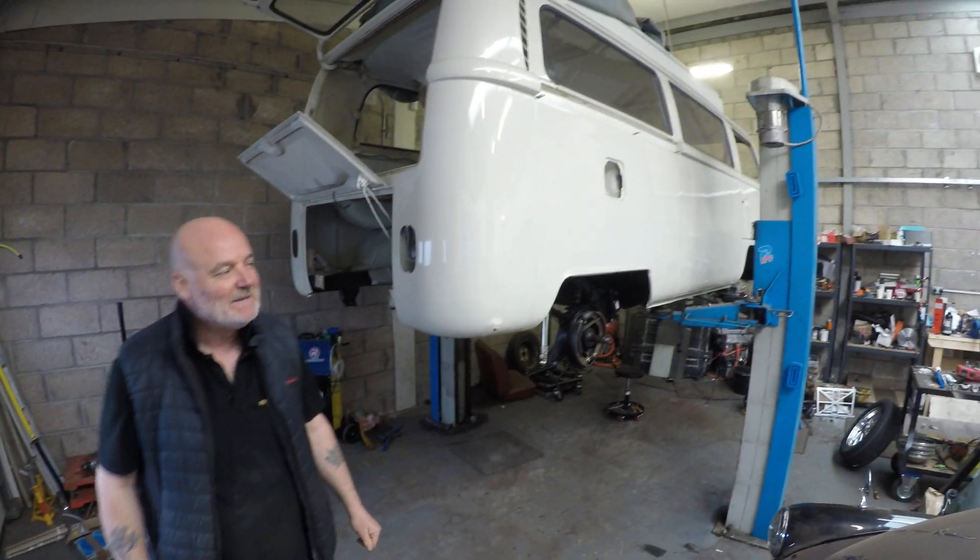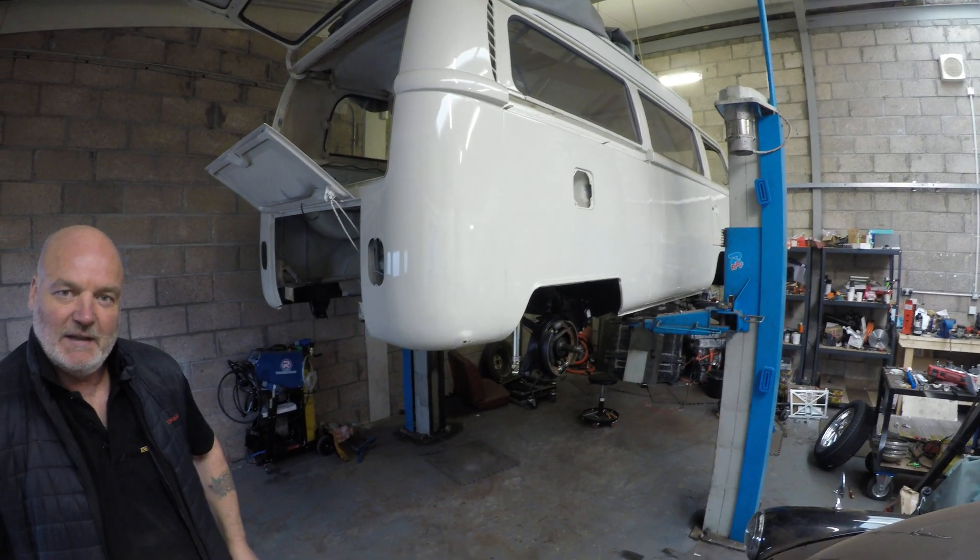Hello and welcome back to the channel. It's been a while but we're on with the next project now — a 1969 Early Bay campervan.